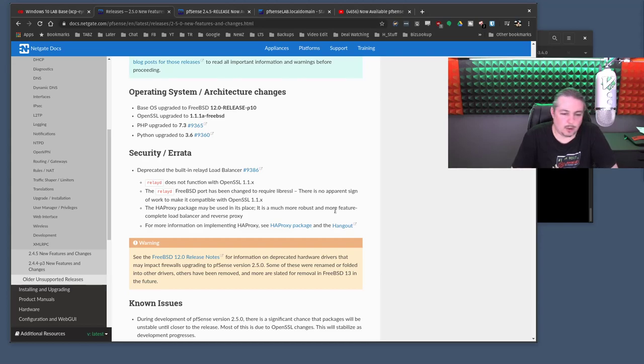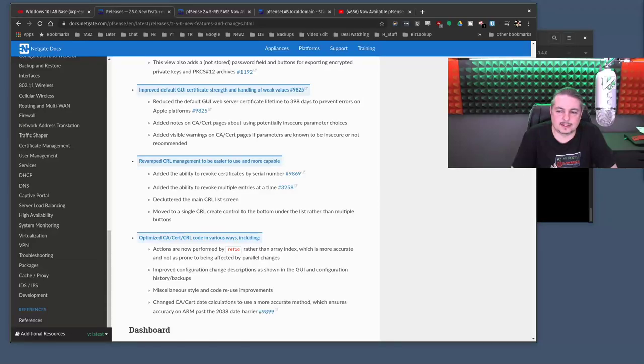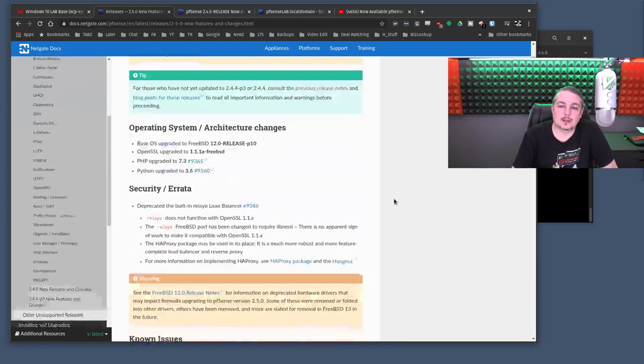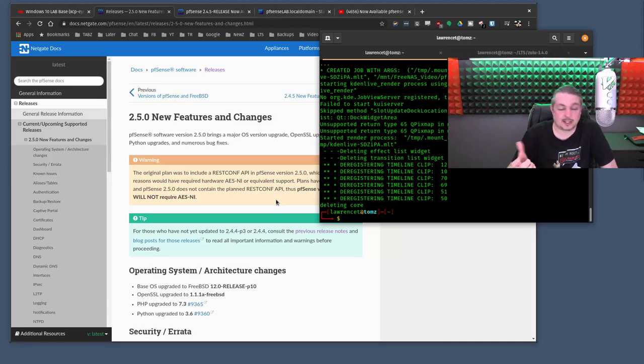Did they finally add 2FA? Nope, they did not. I think it's better to have it, but it's not the end of the world if you don't have it on an internal thing like a firewall — it should never be public facing. You can also lock the web interface out and SSH in with key-only access, then tunnel it with proxy chains, which would eliminate the web interface altogether from being an internal or external threat.